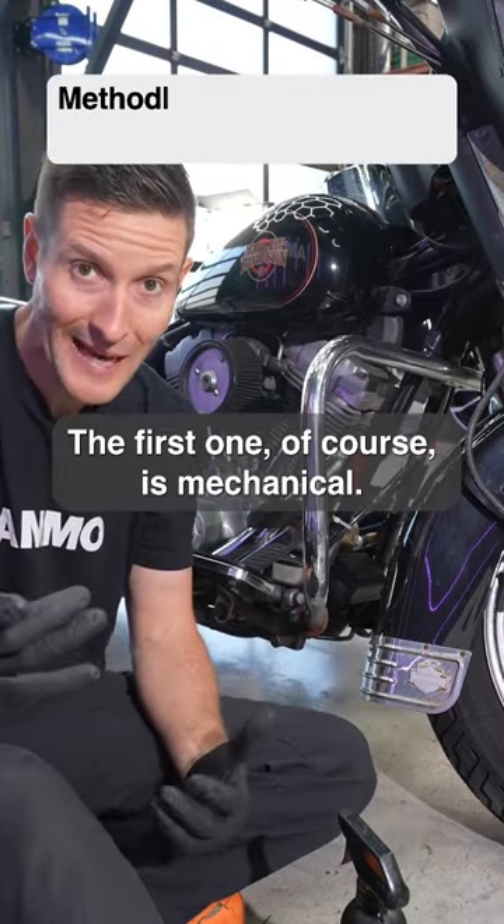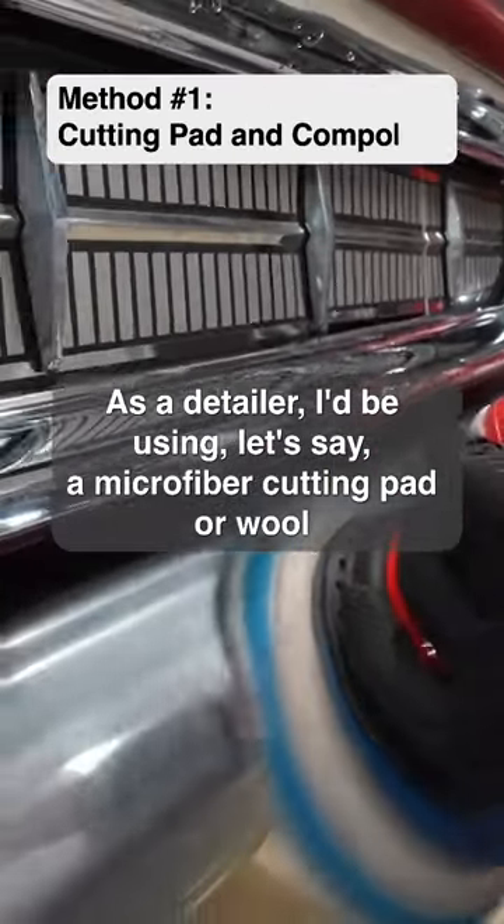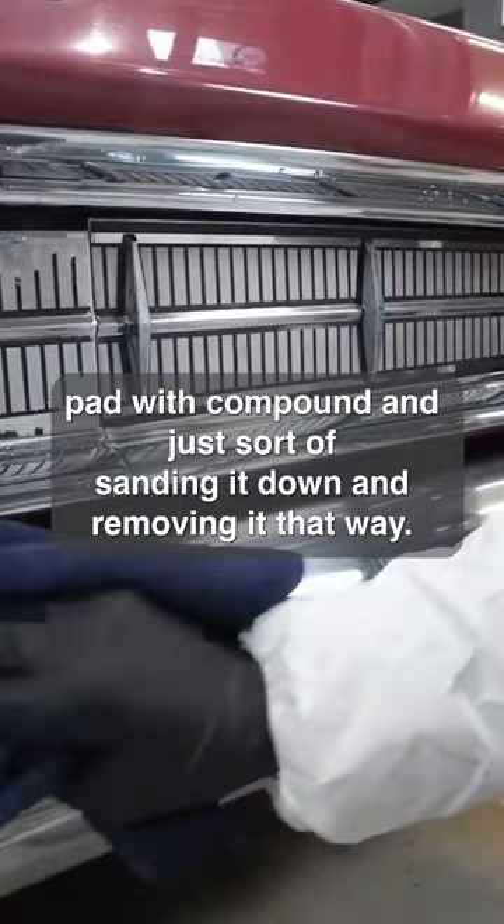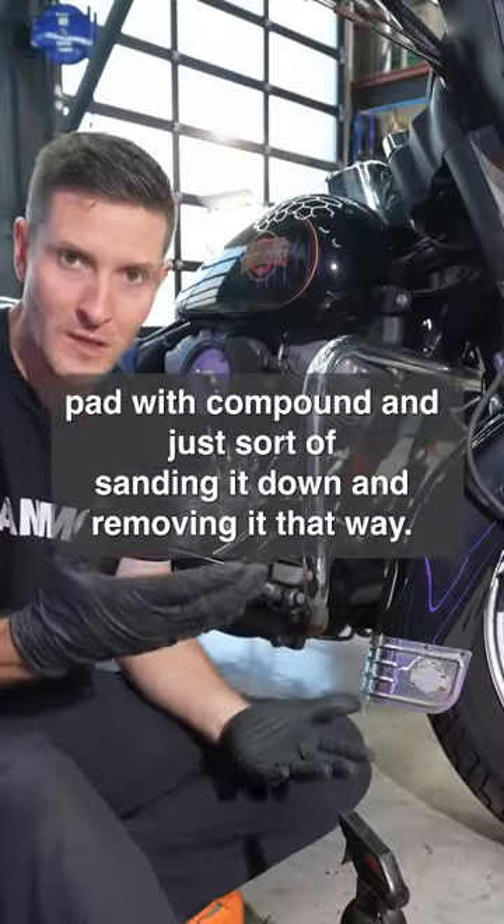The first one is mechanical. As a detailer, I'd be using a microfiber cutting pad or a wool pad with compound, and just sanding it down and removing it that way.